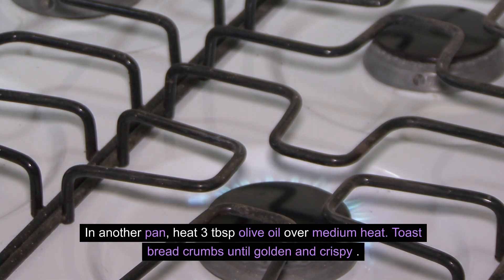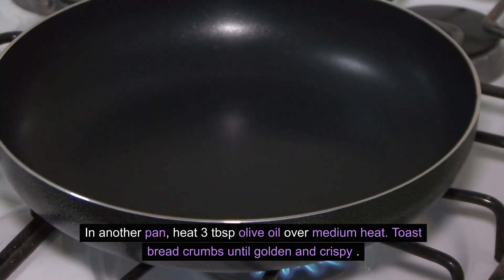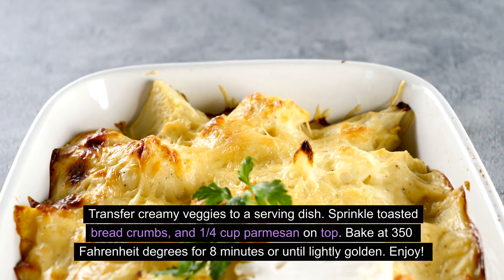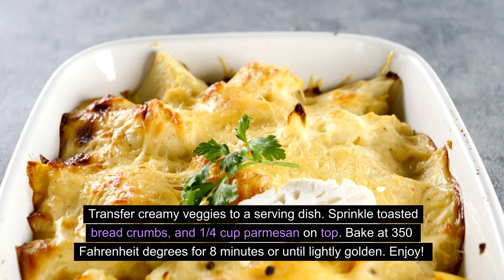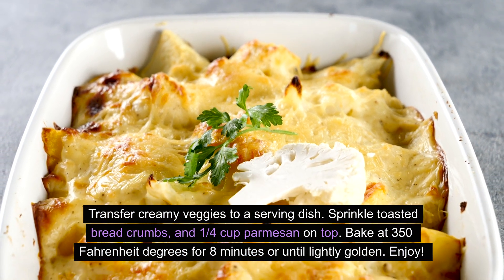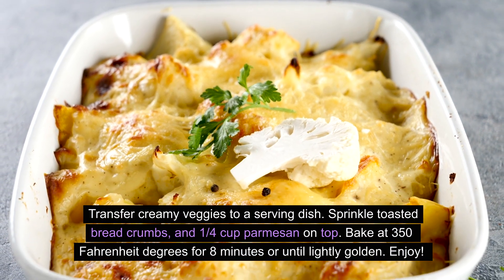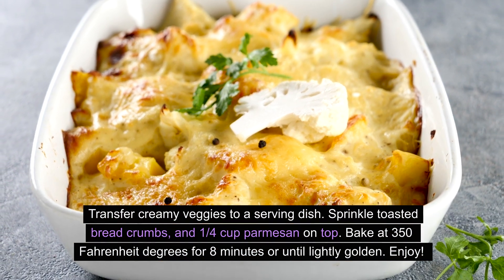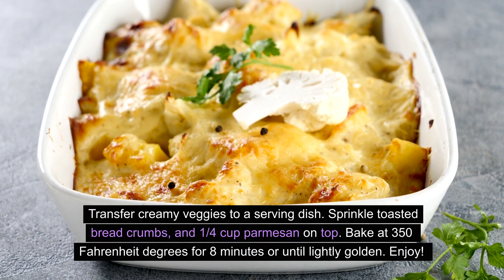In another pan, heat 3 tablespoons olive oil over medium heat. Toast breadcrumbs until golden and crispy. Transfer creamy veggies to a serving dish, sprinkle toasted breadcrumbs and 1 quarter cup Parmesan on top. Bake at 350 degrees Fahrenheit for 8 minutes or until lightly golden. Enjoy!